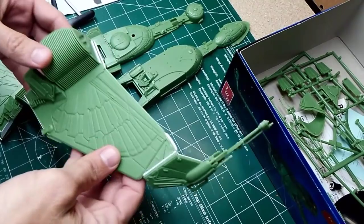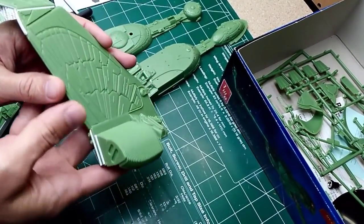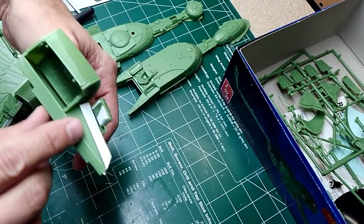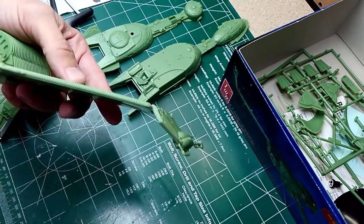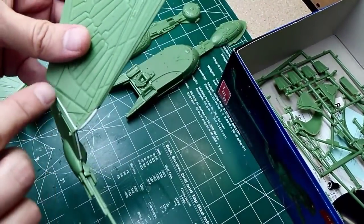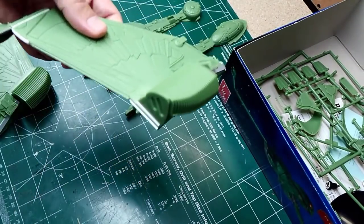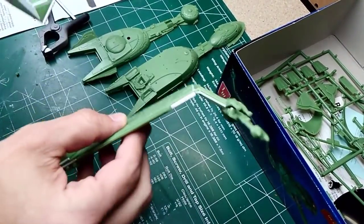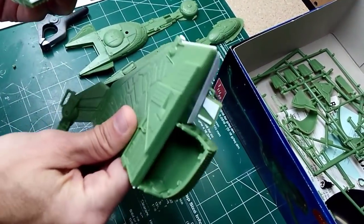A little bit into the build — I've assembled the entire wing section. As you can tell, I've added some strip styrene in different sections and parts. This adds some detail but mostly covers up seam lines and gaps where the model goes together. Where you might have used putty, I think this gives a little extra detail and once it's all painted it'll blend in nicely. I've done that on both wings.